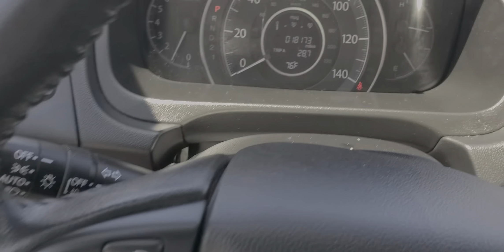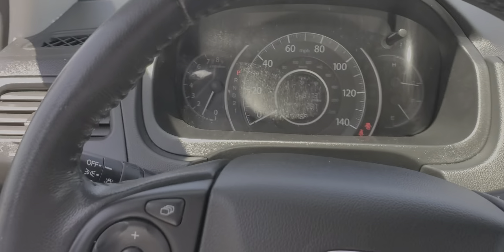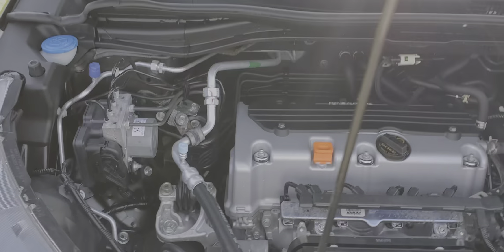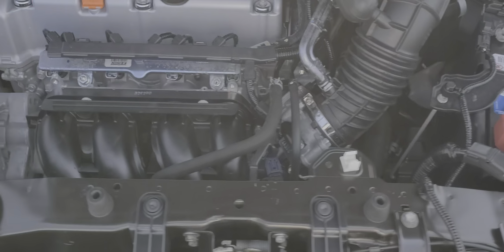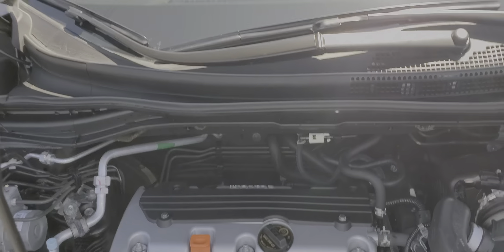I'll show you the engine now. This has all your dials on your steering wheel here. Stereo and speakers — the stereo sounds great in this car. So this is the engine — extremely clean. Like I said, these people barely ever drove the vehicle.